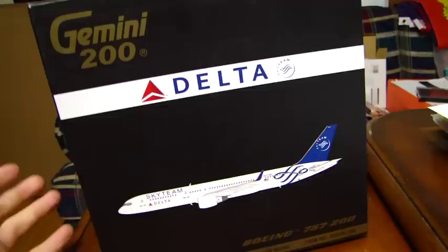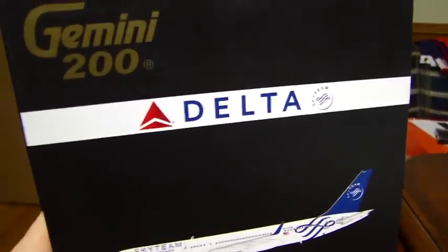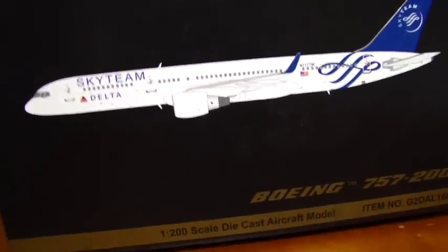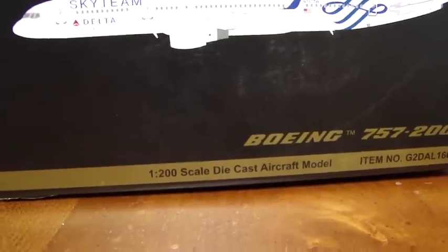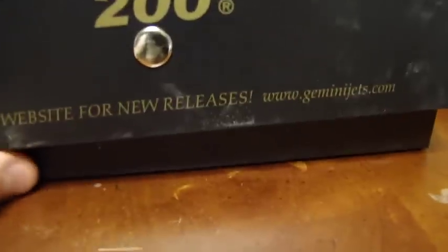So, this is the box. You've got your typical Gemini 200 box. It's normally like this — you've got Gemini, the Delta logo, Sky Team, and then the actual picture of the plane. It is quite realistic, except in real life the plane is more silver than this picture. Then you've got '1-200 scale die-cast aircraft model.' The box is quite worn down here, but I got it used, so that is to be expected.